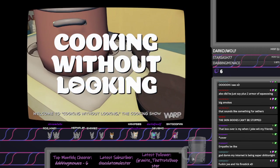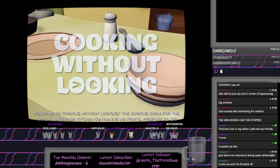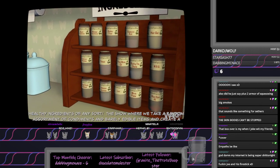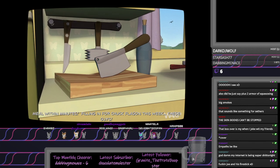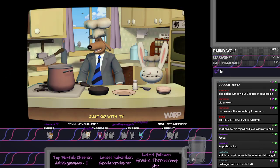Welcome to Cooking Without Looking, the cooking show for the typical bachelor kitchen. Containing no fruits, vegetables, or healthy ingredients of any sort. The show where we take a random assortment of condiments, bread, and dye number two, and create a meal within minutes. Filling in for Chuck Flaggin this week: these guys. Just go with it.